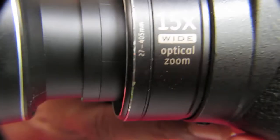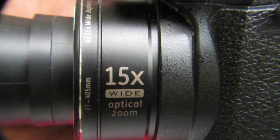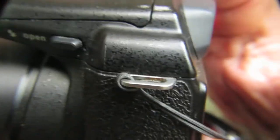This is the wide and zoom control, and here is the lens — it's a little dirty because I haven't used it for a long time. This camera has a 15x lens, meaning it can zoom up to 15 times.